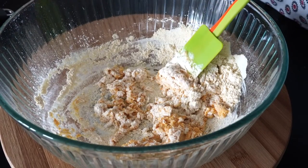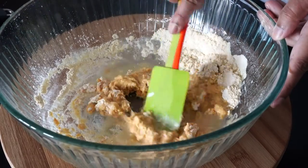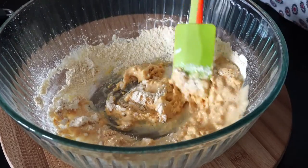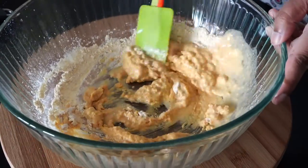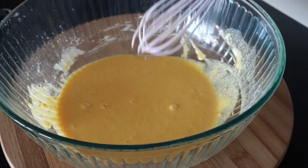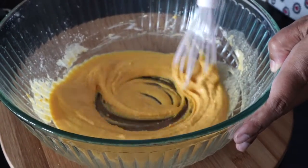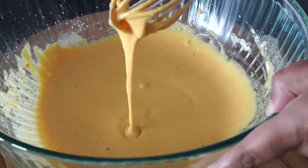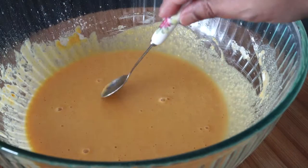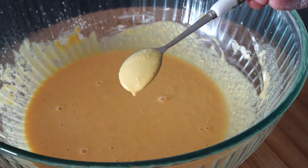Your batter should not be too thin nor too thick. So though I used 1/3 of a cup of water, you may need less or maybe more. Use a whisk to mix everything very well and incorporate air into the batter. You will know the batter has reached the right consistency when it will be able to coat the back of a spoon like this.